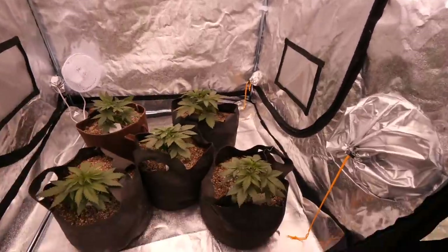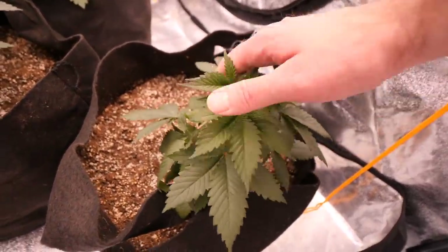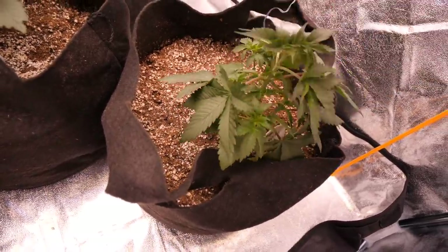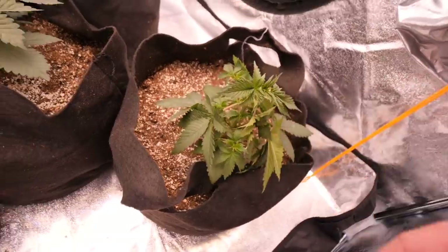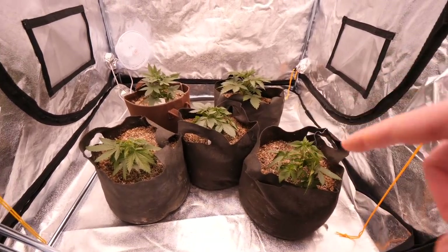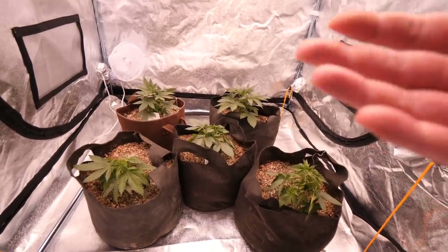Check out this growth — everyone is looking really on point. We can easily start doing some more LSTing here — tucking these leaves in. This one really wants to get some light, so we're going to tuck some fan leaves under it to allow it to get more light and all this will grow up. We'll go through and do fan tucking with all the leaves on all these girls, as it really helps get the side branches growing up a lot more and gets a really nice even canopy going.